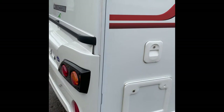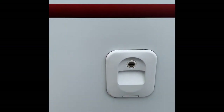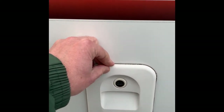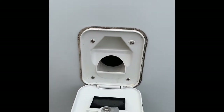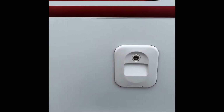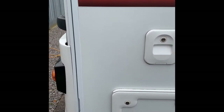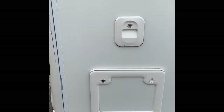Going around the van, the first thing we come to is the toilet area. This is where the pink solution goes in — it's notoriously difficult to get in there. Just use an old two-litre pop bottle, put a small amount of pink inside then dilute it with water to the correct levels as indicated on the bottle, and then just pour it straight in.